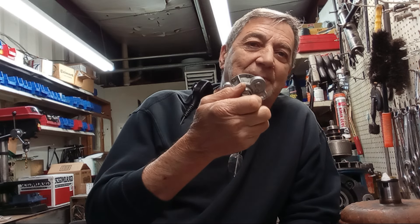To bypass or not to bypass, that's the question. This is Doug with Rusted Rinse Garage — give me a thumbs up if you like this video and please subscribe.